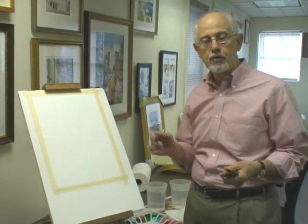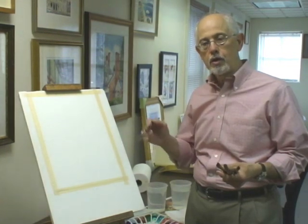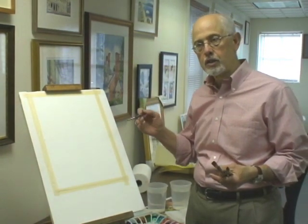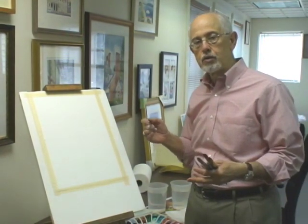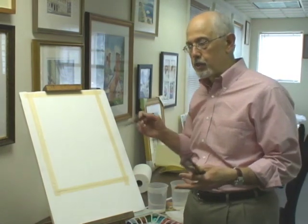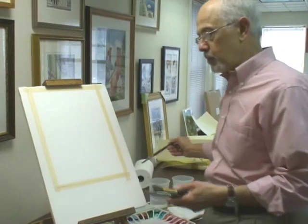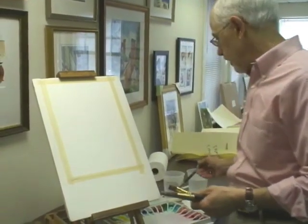I'm going to be demonstrating with specific color combinations, creating the shapes as I paint, talking about the flow of water in the color, the dilution, and other factors to consider when painting trees. This study process is something you can do at your own time — you can do one, two, three of these studies, or do a sheet at different sizes.